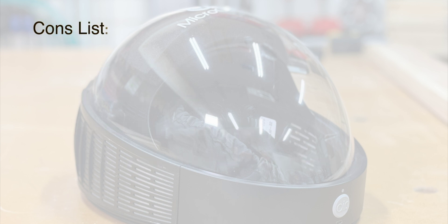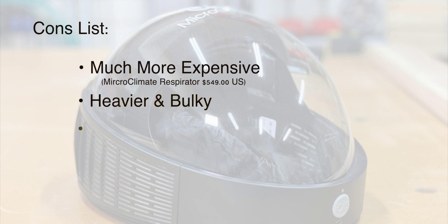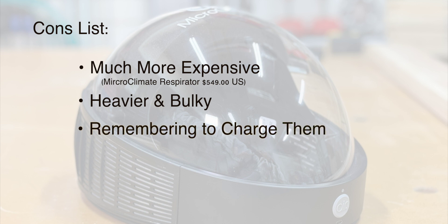Now for the trade-offs: they are much more expensive, sometimes by a lot. They're heavier or bulkier depending on the setup, and you've got to keep them charged and replace filters as needed. I'll be honest — these aren't the most stylish things you're going to be wearing in your shop. You're probably going to freak your neighbors out if you have one of these on your face and you go get the mail.